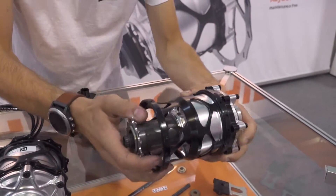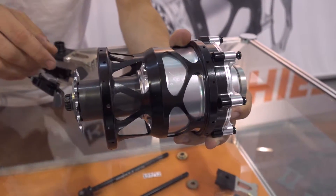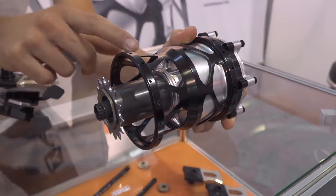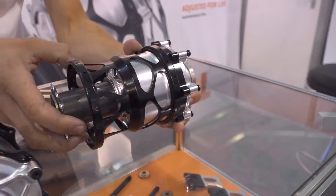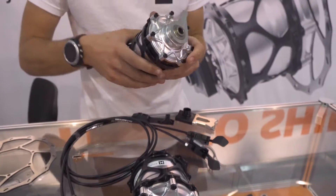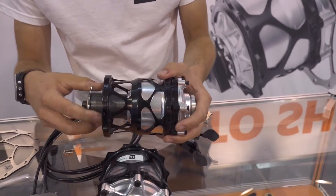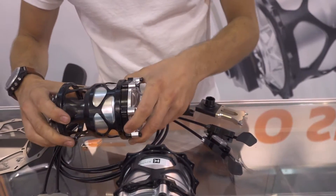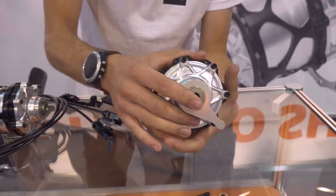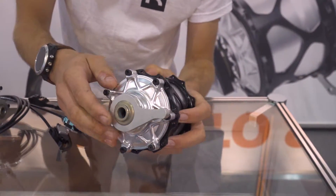We also have a dedicated fat bike version, which is essentially the same hub, only with an extended input sleeve and a custom hub cage. Using the fat bike hub, we can reach axle standards like 190 and 197. With the normal hub, we can use end caps to convert it to either 135, 142, or 148.